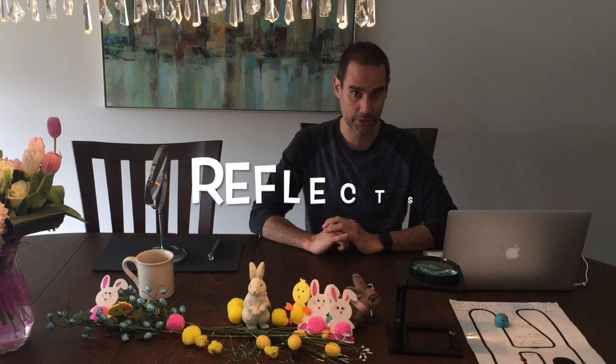Hey grade fours, welcome back to our science lab. Today we're going to continue our investigation into light. Last time we talked about how light travels in a straight line, and I showed you how light travels with the laser beam. Well today we are going to do something a little different — today we're going to talk about how light has another property where it reflects.